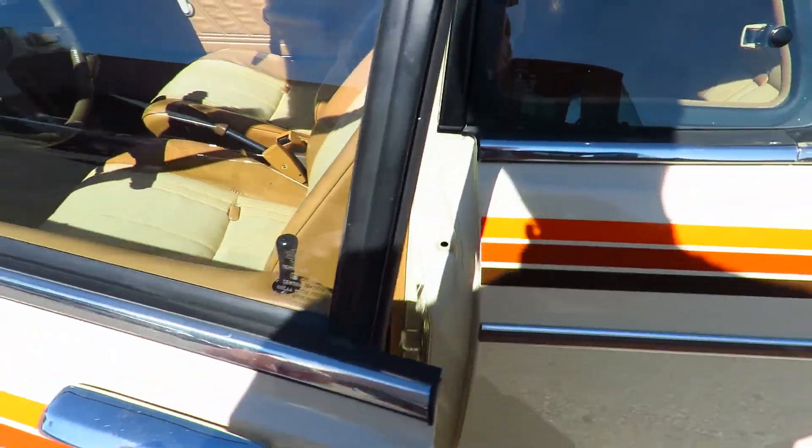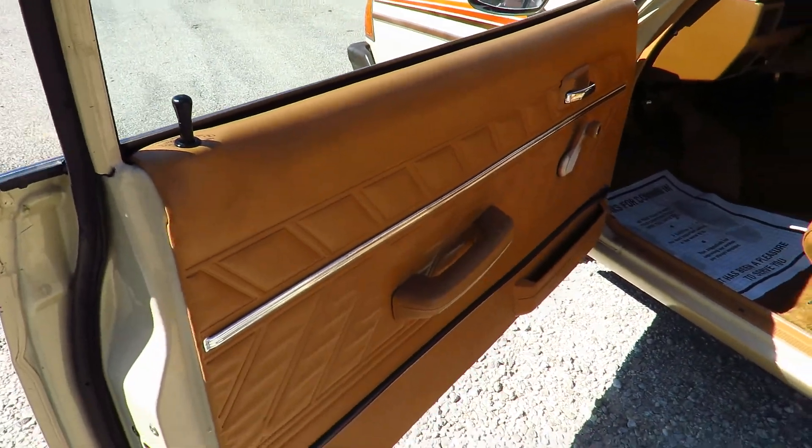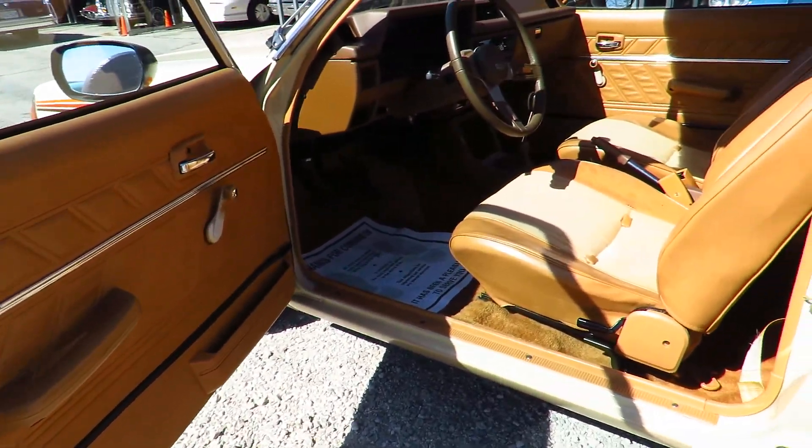The chrome door handle shows some wear, but as you can see the interior is basically perfect.